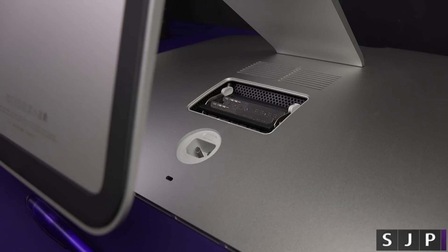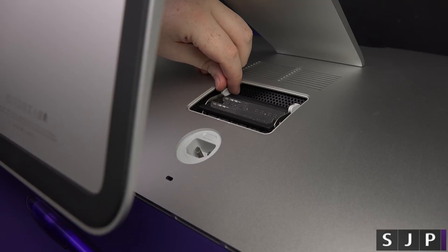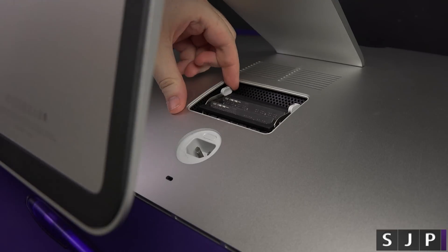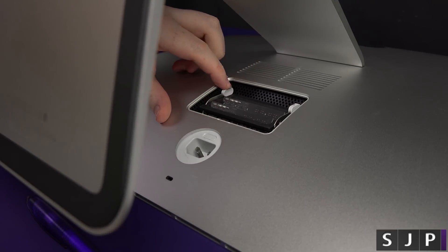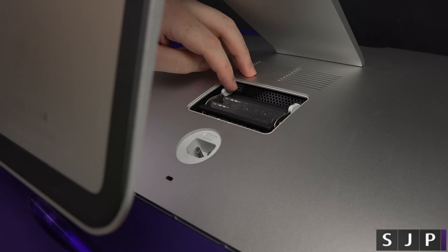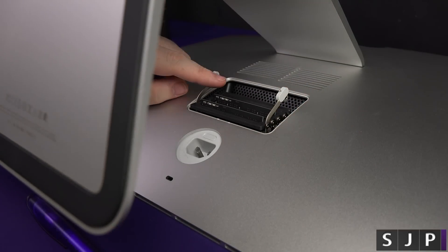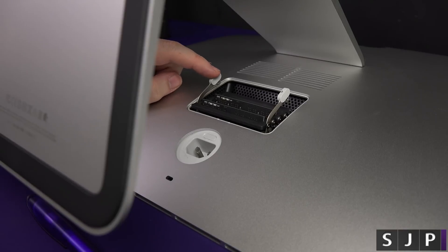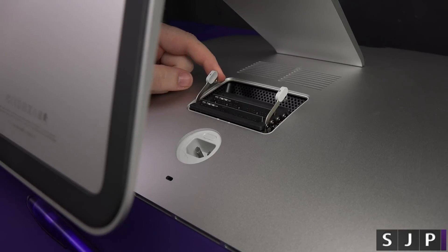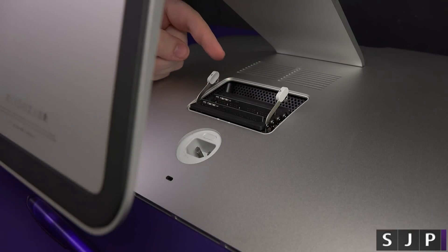I'm ready to install. You can pull these up — you push them out, and there you go. You can push them both like that and there you go. That was really easy! So now you are ready to put your new RAM inside there.